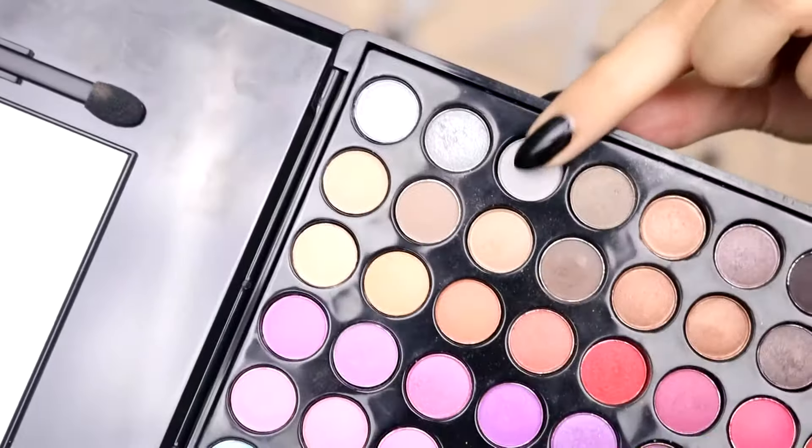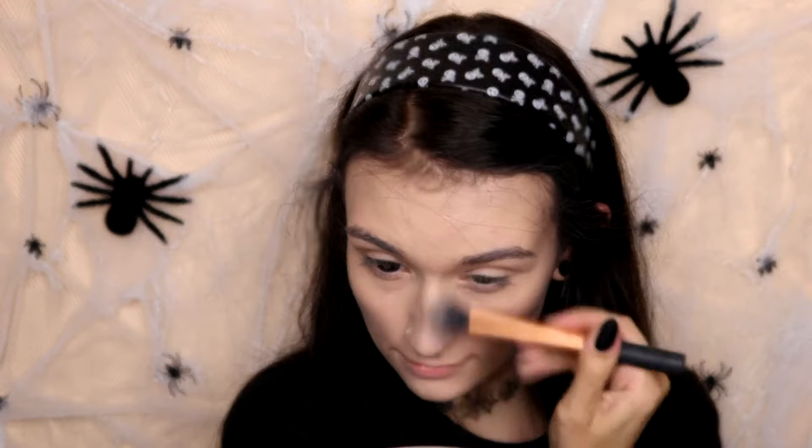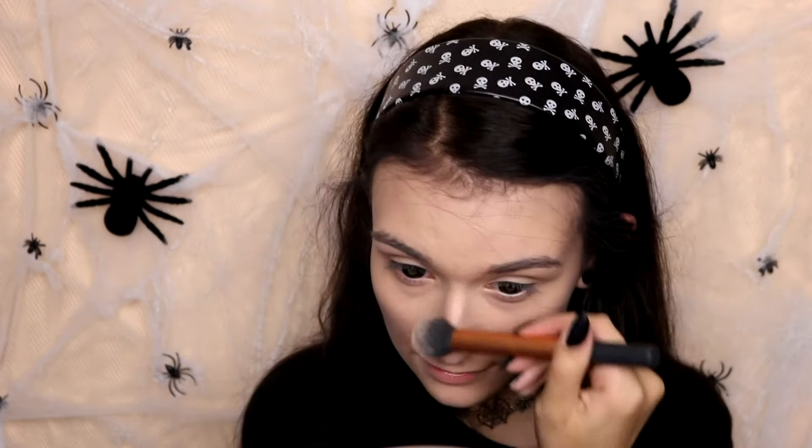Then I'm going to take these brown eyeshadows and this grey eyeshadow and contour with that. I'm going to make the contour quite heavy to make it look like my skin is sinking in, which will make it look quite creepy. I'm putting the contour everywhere I would usually contour: on my cheekbones, on my temples, my forehead, on my jawline, also down my neck, and contouring my nose and underneath my lip.